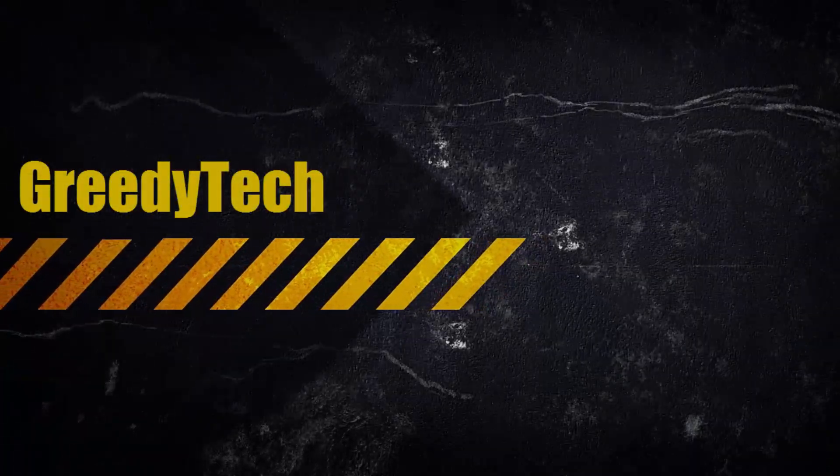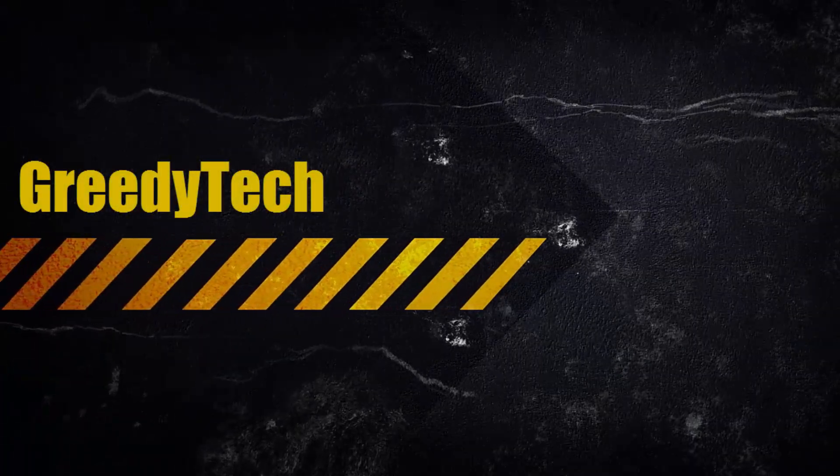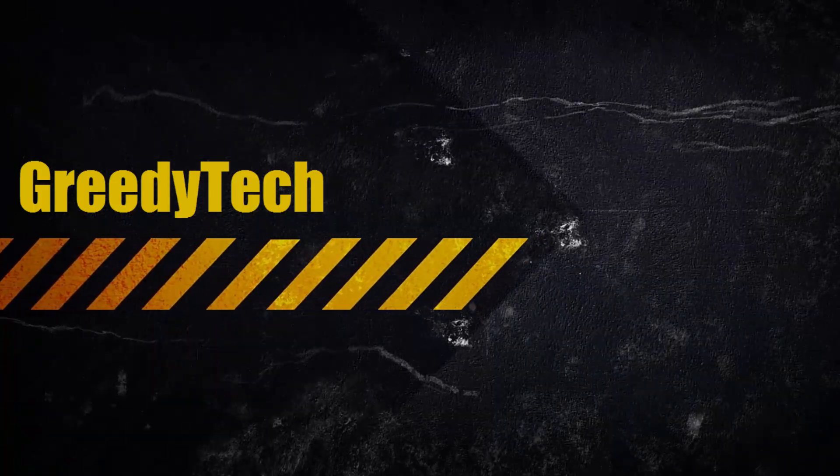Hi there guys, this is Nikhil from Gradytech and this is the tips and tricks video on the Samsung J5, J7, and probably the J3 series.